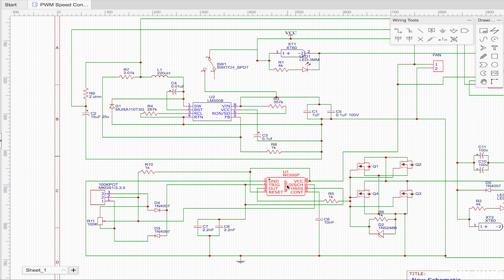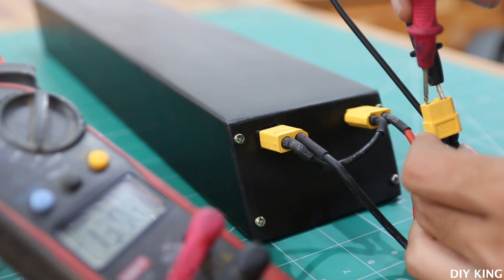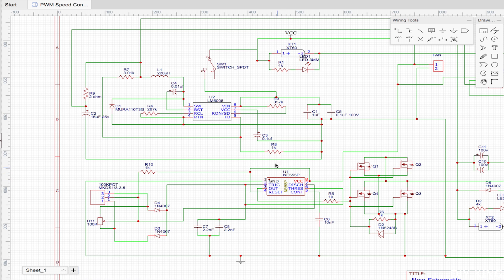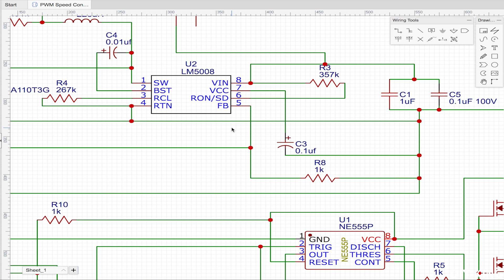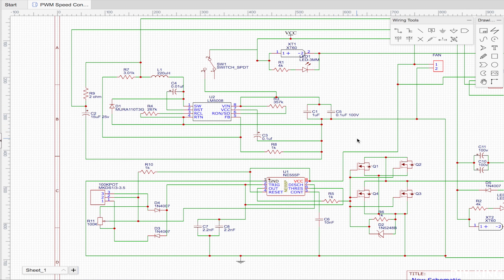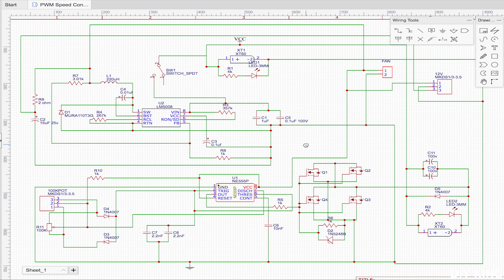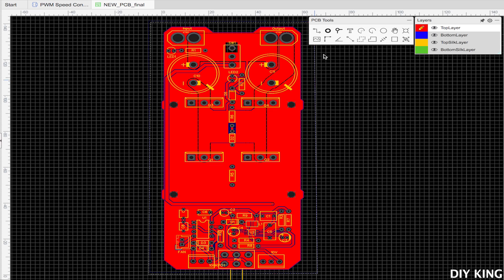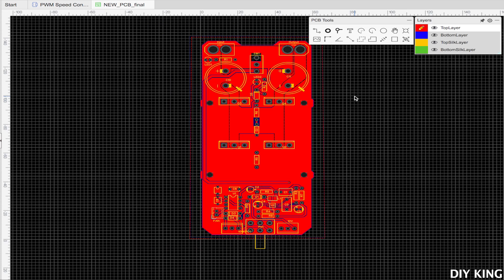Now here comes the tricky part. We need the speed controller to handle a battery pack rated at 84 volts, but the problem is that the 555 timer IC cannot be operated above 15 volts. So to regulate the desired voltage efficiently, we are going to use an LM5008 boost converter IC. After going through the datasheet, we added all the complementary components to achieve the required configuration. Later, I designed the PCB layout for the whole circuit, which took some time, but the best thing is that I can customize the whole speed controller according to my needs.